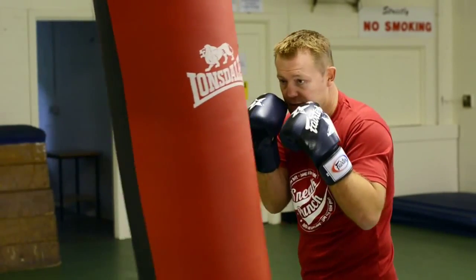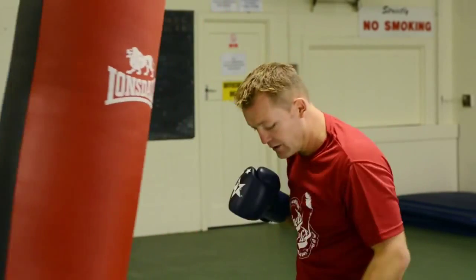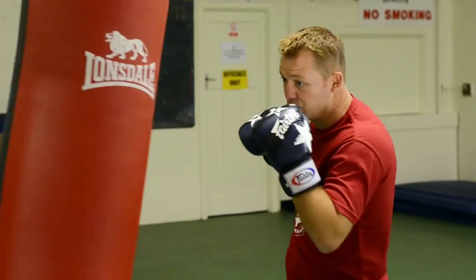Do that again, nice and tidy — jab, boom, boom, go over the top. Make sure your weight's there and you're solid to the floor when you throw the right cross.